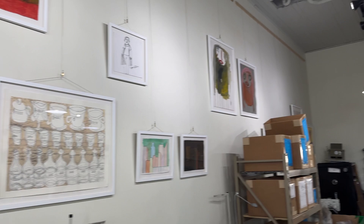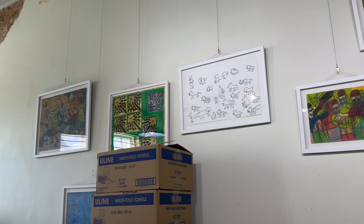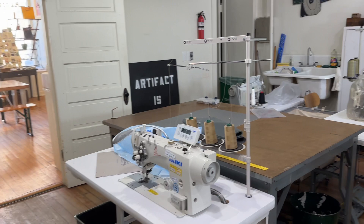Here's kind of an overview shot of the studio with all our artwork hanging. The art comes mostly from Creative Growth and Creativity Explored — they are organizations in the Bay Area that work with artists with disabilities, and I'm a big fan of their work.